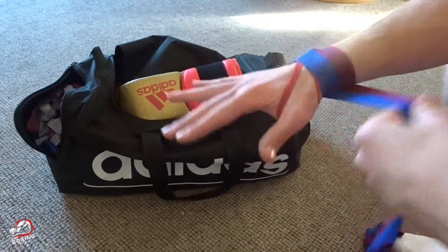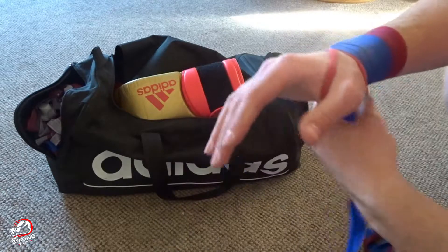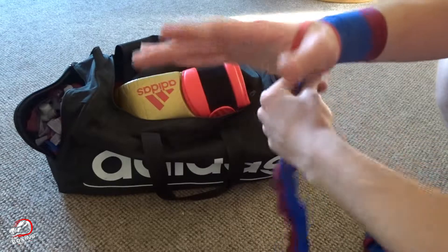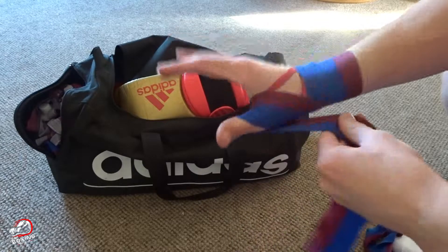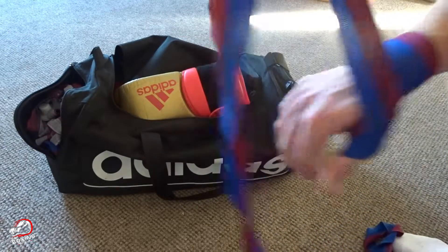We're going to go around your wrist three or four times, depending on how long your wraps are. After I've gone around the fourth time, I'm then going to bring the wrap underneath my forearm and then over the top. Then you loop it through and lock around like that, so your thumb's locked in.